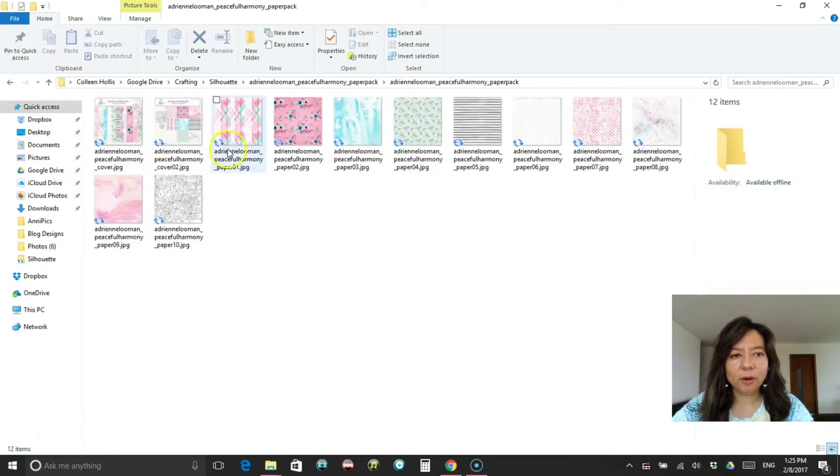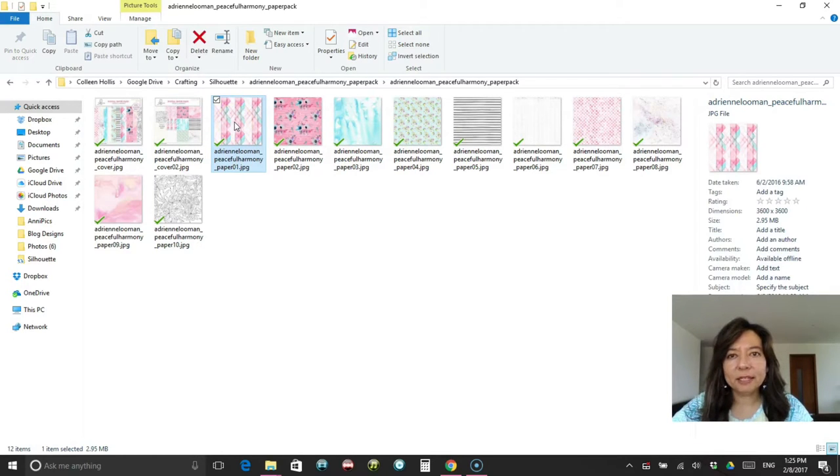You can ignore the little blue arrows for now. What I do is I sync anything that I purchase digitally — I sync it with my Google Drive, which is a type of cloud service. That way if my computer crashes, I don't lose everything that I purchased, because a lot of these digital websites have expiration dates as far as how many times you're allowed to download the same file or for a number of days. I think with snapclicksupply it's like 90 days — maybe five months — but then I can't get it again without purchasing it. So I always back these up into a cloud service.